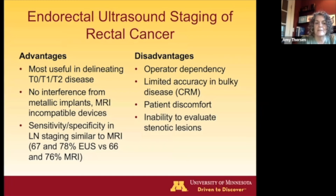So when is endorectal ultrasound good for rectal cancer staging? It's most useful for very early stage disease, delineating between T0, T1, and T2. If there are metallic implants and clips, you can still get adequate staging because the ultrasound isn't affected by that. If the patient has an MRI-incompatible device, those patients need to be staged by endorectal ultrasound. The sensitivity for lymph node staging is actually fairly similar to MRI.